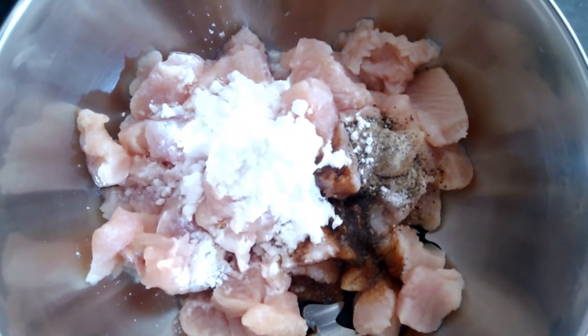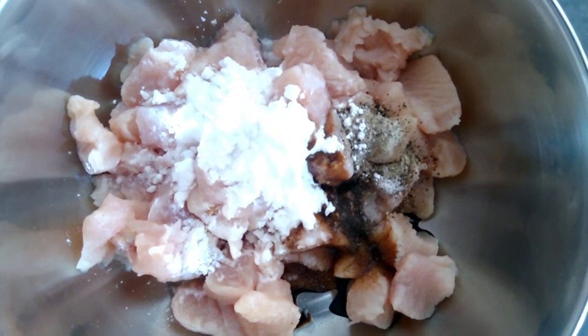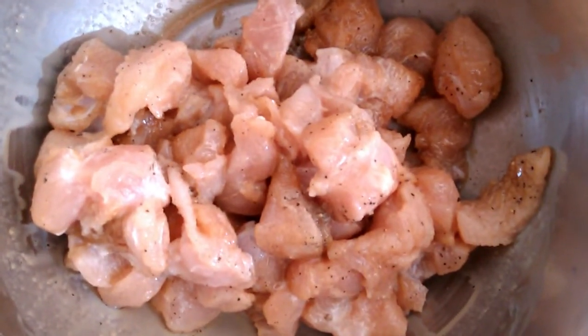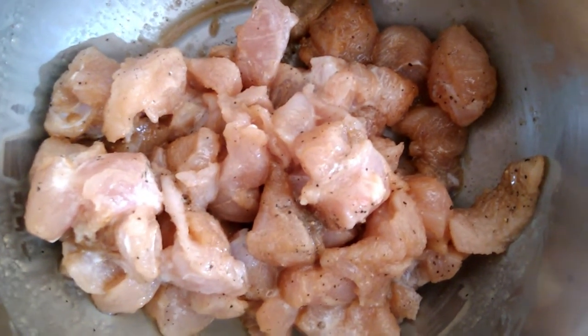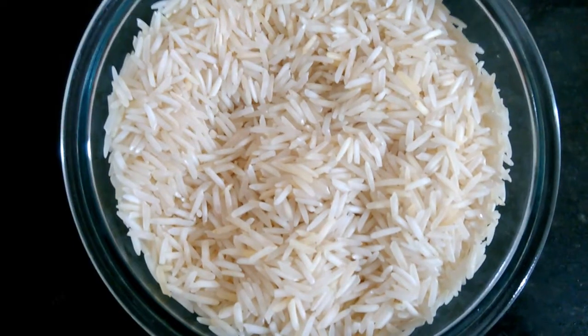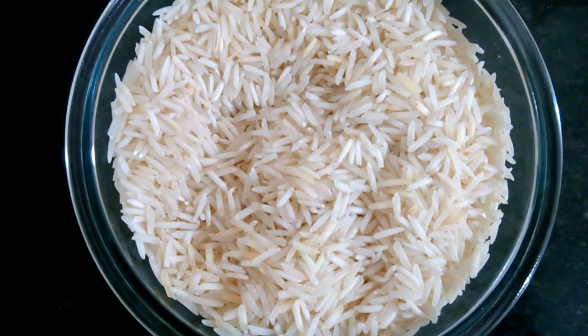1 spoon of chicken. 1 spoon of black soy sauce. 1 spoon of chicken. 1 spoon of black soy sauce. 1 spoon of black soy sauce.